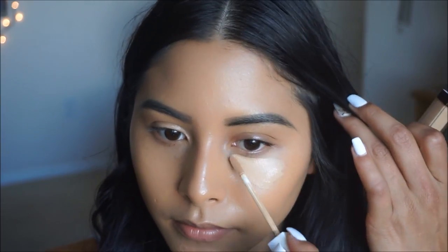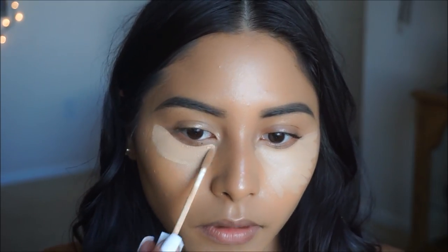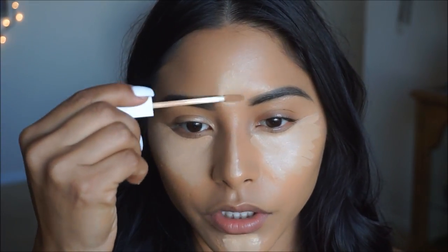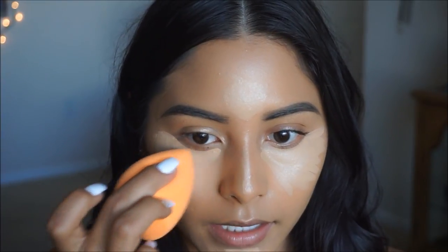For concealer, I'm going to use the Flower Beauty Concealer in the shade Medium Light and apply it underneath the eyes to give a nice bright and awake look. I really like the wand — it hugs underneath your eye nicely and it's super creamy and applies like butter, so I'm digging this concealer so far. To blend it out I'm going to use my Real Techniques beauty sponge, nice and damp, and lightly pat it into the under eye.